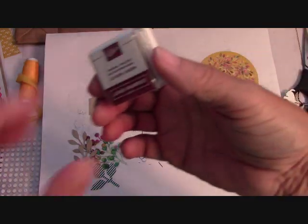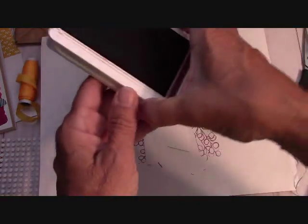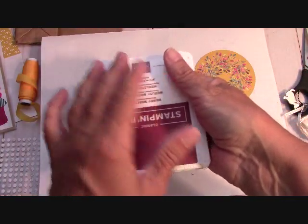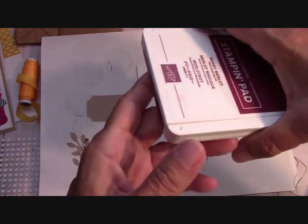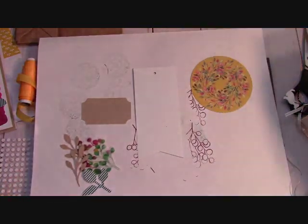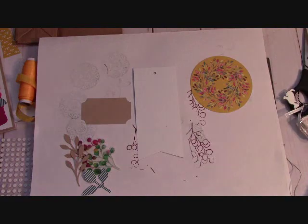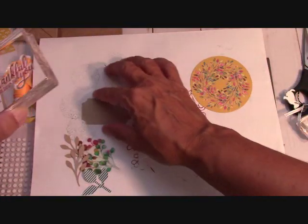I wanted to tell you something. When you get these little spots — our ink pads — when you close them, the ink is stored upside down so that all of the ink stays on the top of the pad. So then when you open it, you get good inking. You should always store your spots upside down. I'm not going to open mine because I have the big Mary Merlot — I save my spots if I already have that color.